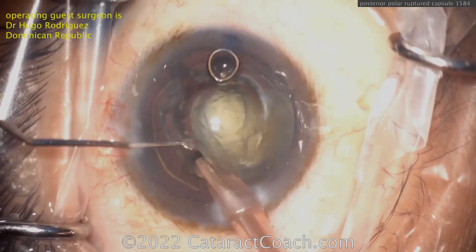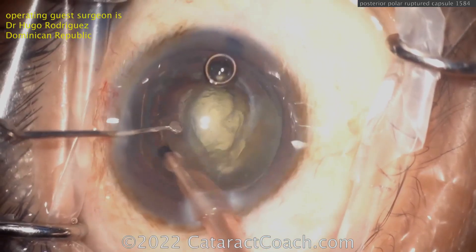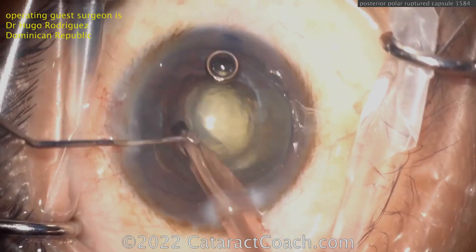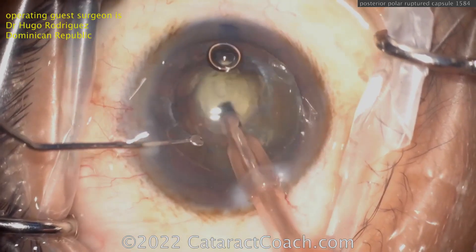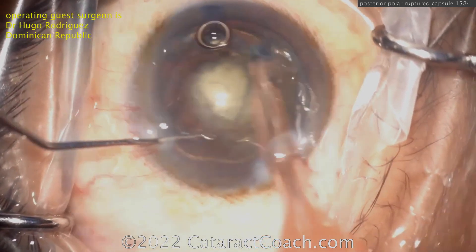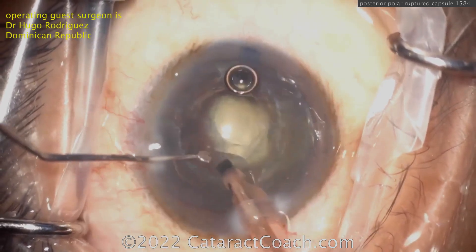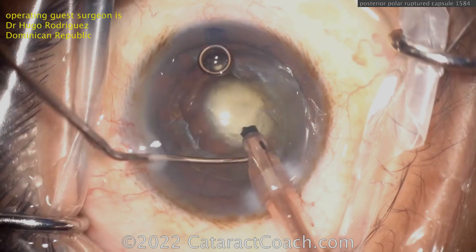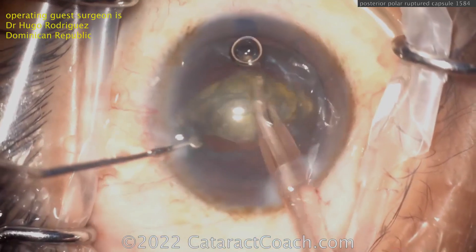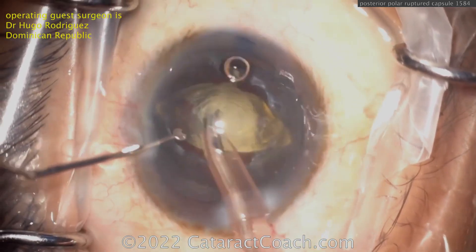Cleaning up and removing the endonucleus from the eye — it comes out pretty easily, so not too dense a cataract. Usually posterior polar patients have had this since birth, but it tends to worsen in their 40s and into their 50s and 60s, when the opacity spreads wider and affects vision enough that they seek treatment. If you see this in someone who's 20 years old and it's smaller with still-good vision, you don't have to do surgery just yet. He's very carefully getting that endonucleus out of the bag — beautiful technique here. Dr. Hugo Rodriguez from the Dominican Republic. Fantastic job.